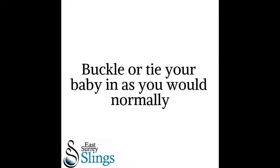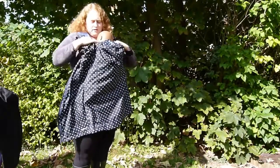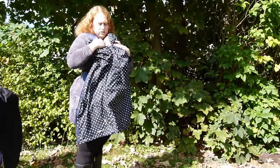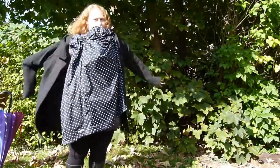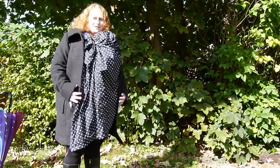So now I've got my baby well and truly covered from the rain and a handy hood. All I need to do is get my jacket on, and we're nice and protected from the rain.